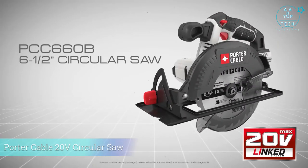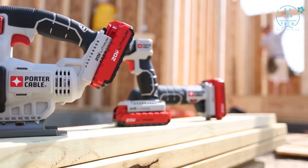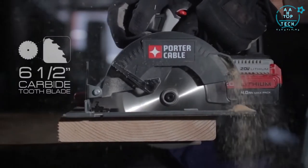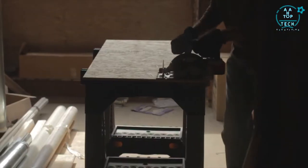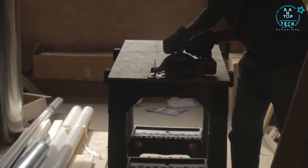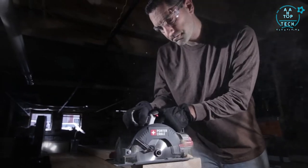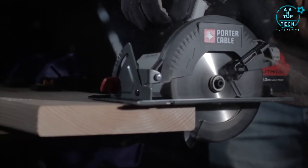Introducing Porter Cable's new 20 Volt Max Lithium Ion Circular Saw, the PCC660B. This tool is part of the new growing line of linked system high performance tools. It features a 6½-inch carbide tooth blade that delivers cutting capacity for all 2x and sheathing materials. The high performance motor delivers 4000 RPM for smooth fast cuts, and an air channel blows air across the line of cut to clean debris.